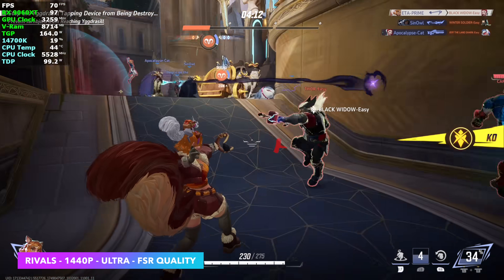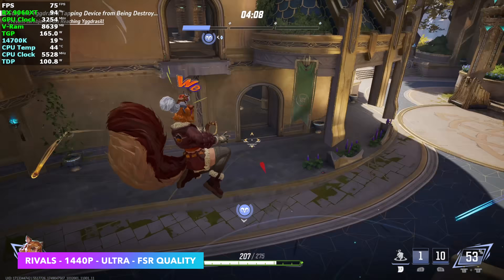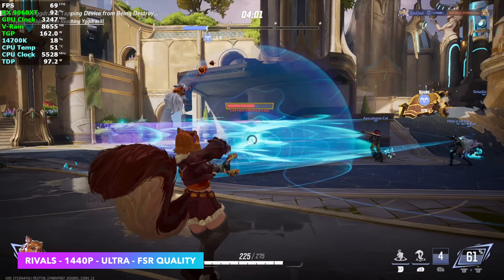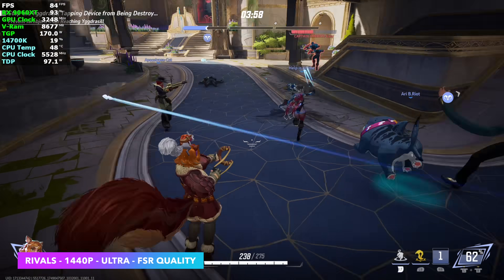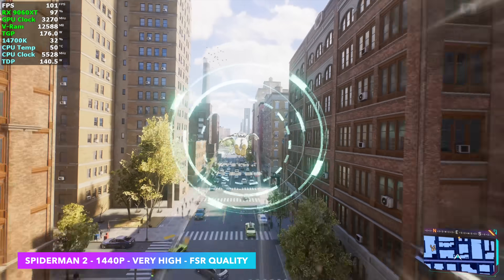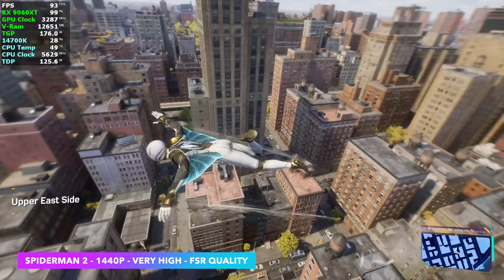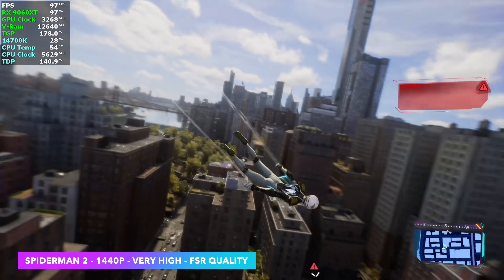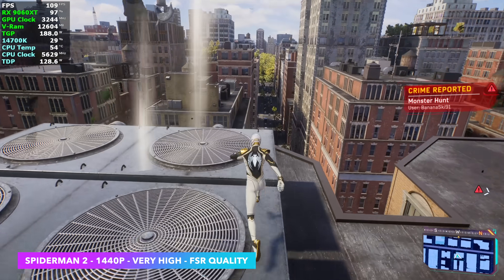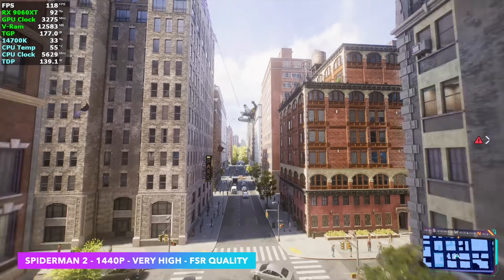Now it's time to check out how this thing really performs. The first game is Marvel Rivals at 1440p ultra settings with FSR set to quality, looking at an average of around 72 FPS — even when there's a ton of stuff going on with a bunch of characters on screen and lots of particle effects. It's playable at 1440p ultra with a little FSR. Next up, Spider-Man 2 at 1440p very high, FSR quality, no frame generation. This actually performed way better than I thought — I figured we'd be in the 70s. With those settings on what is a lower-end card, we're seeing an average of 98 FPS.